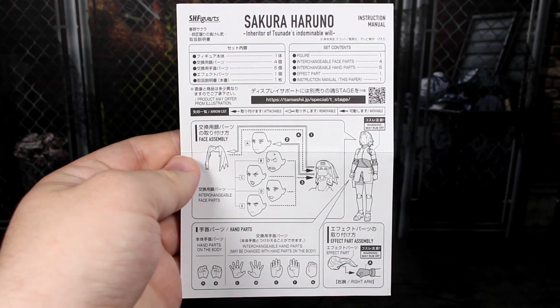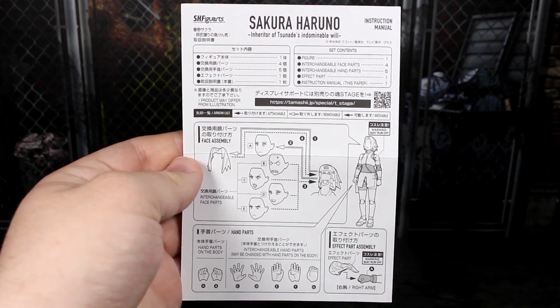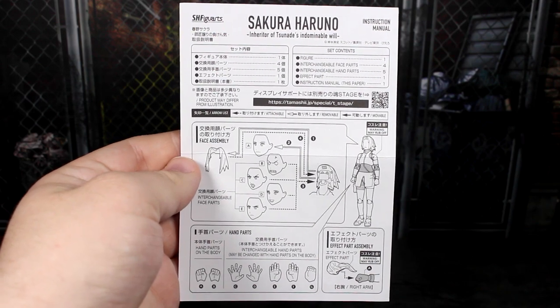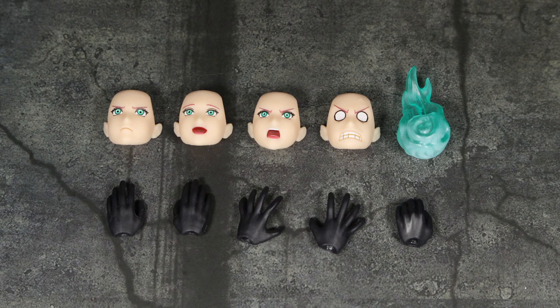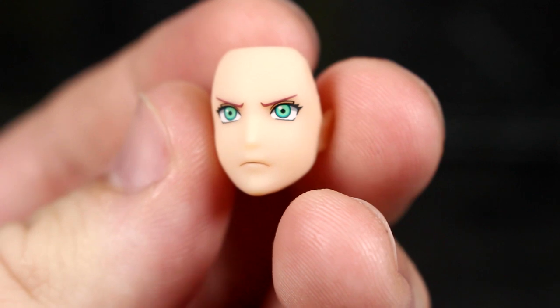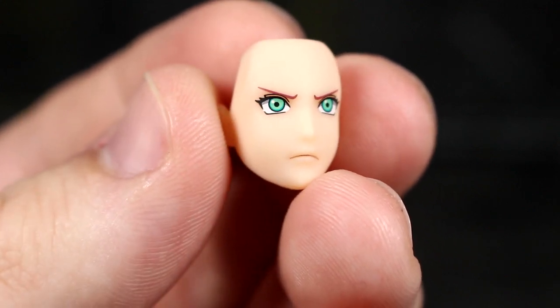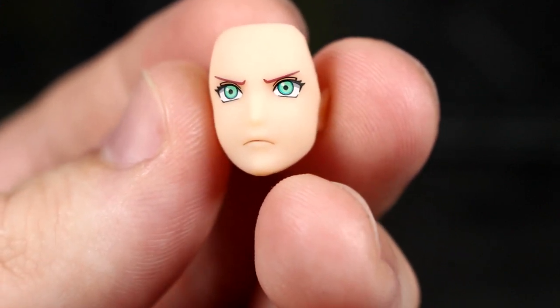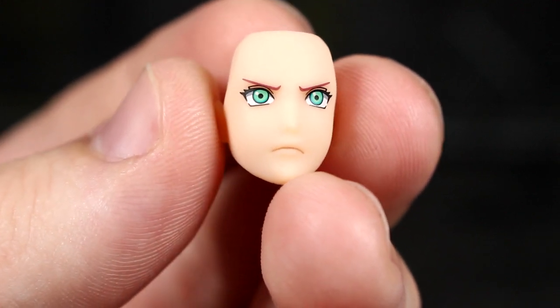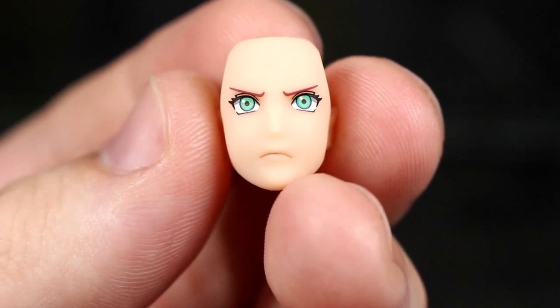She comes with an instruction booklet like pretty much every import figure. It shows off some of the different accessories, how to use them, as well as how to prevent paint rubbing on certain joints. Here's a wide shot of all the accessories she comes with — a decent selection. First of all, we have this angrier, stoic expression. She has a very neutral face packaged on the figure, so this is a little bit angrier with a nice frown and some pretty good color. The teal eyes look really good.